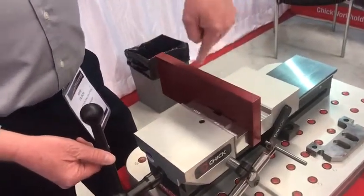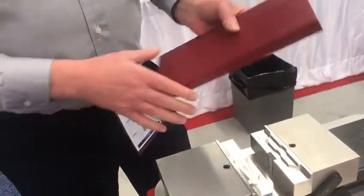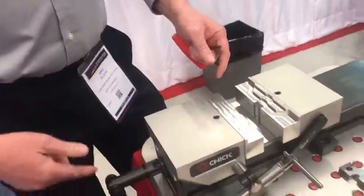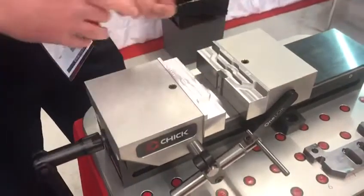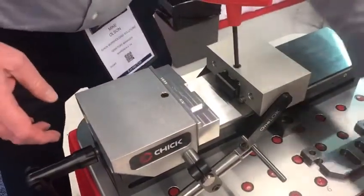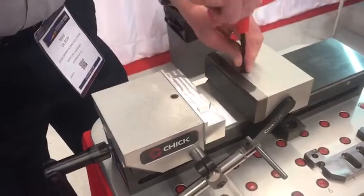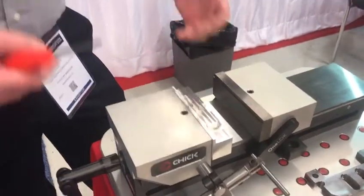So I come in here, I mill my feature in here, and now when I take the part out, this is usually when you need a jaw change. Normally you would unwind 30 times so you can get an Allen head in here to take off your jaws, put them back on, and indicate them back in. Can we make this not only a very quick process, but highly repeatable? So I don't have to come back in and indicate — I don't have to skim-cut that jaw; it is now ready to go.